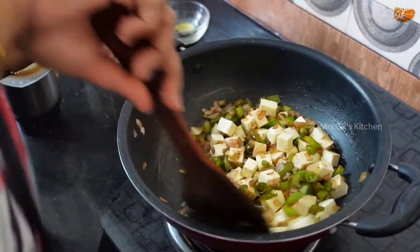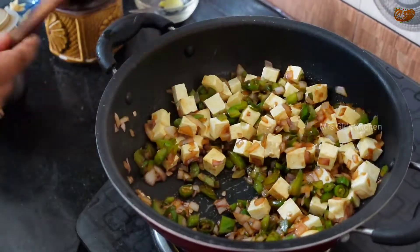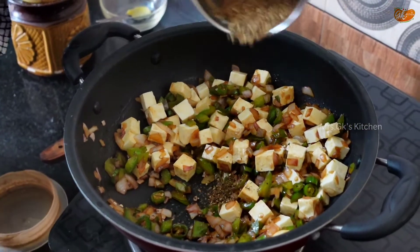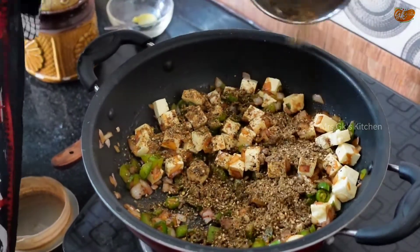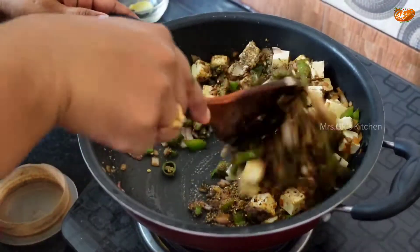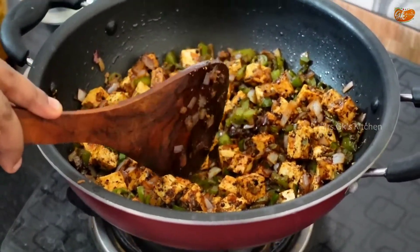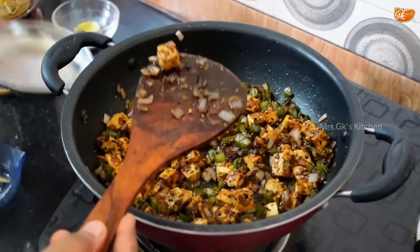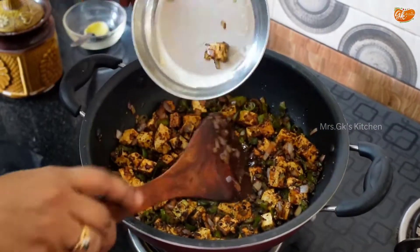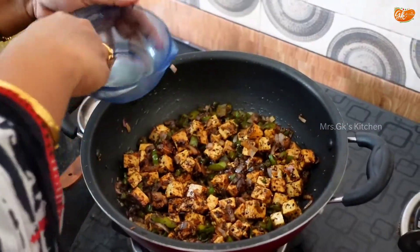Let's start cooking in the pan. Pour the paneer, light salt into the pan and cook until done. If you want a soft texture, sauté it in the pan. Let's put the ginger strips on as the last garnish.